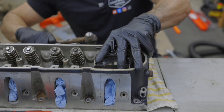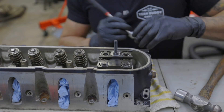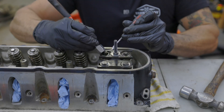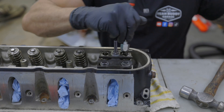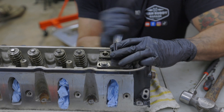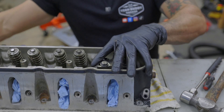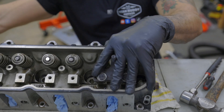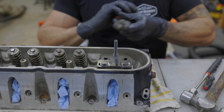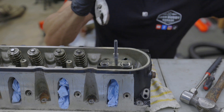I have to give the valves a couple of taps to break them free. Now that the spring is compressed, we can pull the locks out. Now we can release the tension on the valve spring. I'm going to fully remove the valves and clean them up a little bit. They're already pretty clean, but we're already here, so you might as well. Now we can take off our valve spring seals — they come off pretty easily.